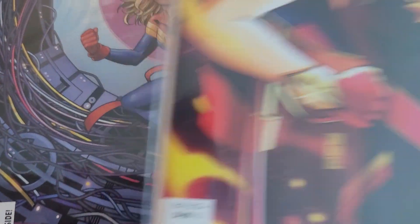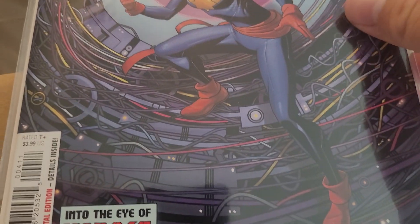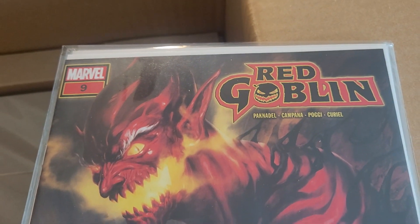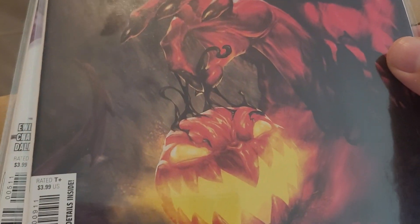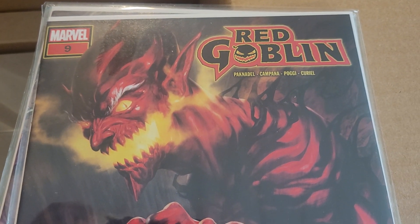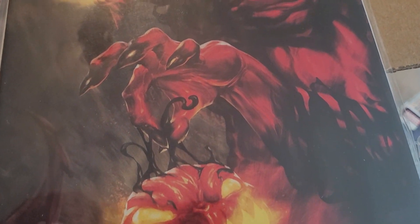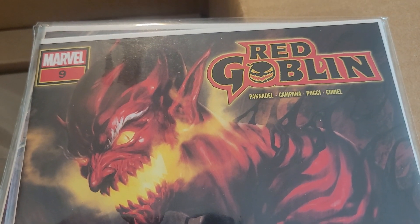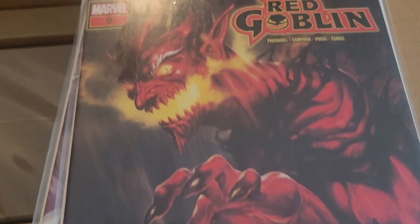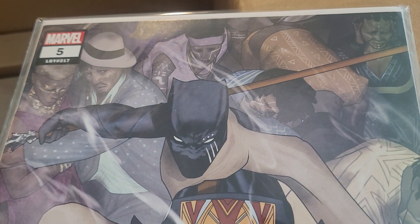Love the costume redesign on that Captain Marvel variant. Captain Marvel: Dark Tempest issue 4 of 5 by Anya Santi — this series has just been alright. Red Goblin issue 9 of 10, apparently. This has been a very underrated series. It's about another member of the Osborn family getting a hold of a symbiote offspring from Venom, dealing with that as well as the trauma that family can bring about. Really good — sorry it's leaving, or has left at this point already.